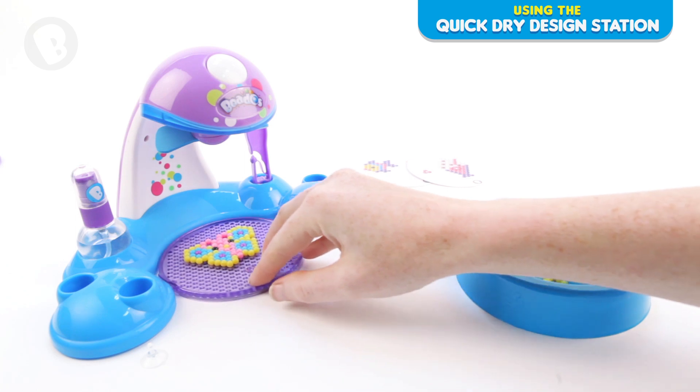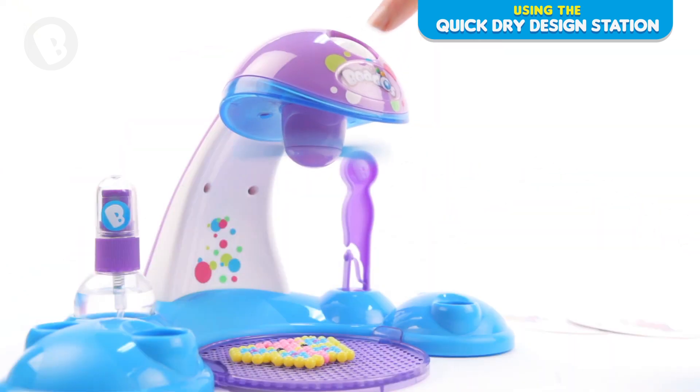Place your design under the bead hose fan and press the button to activate. Leave your design to dry. Don't forget to turn off the fan.